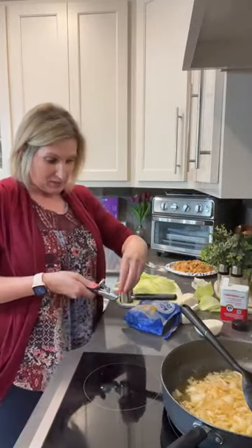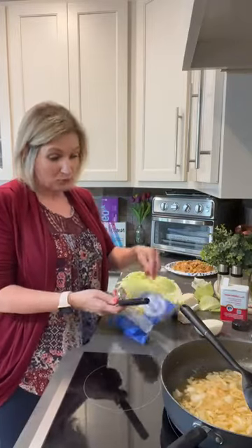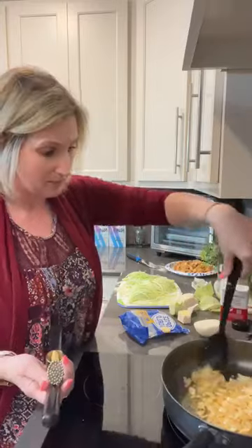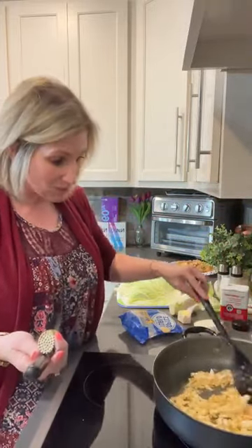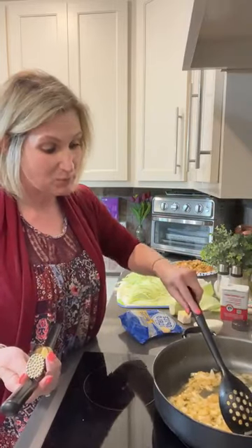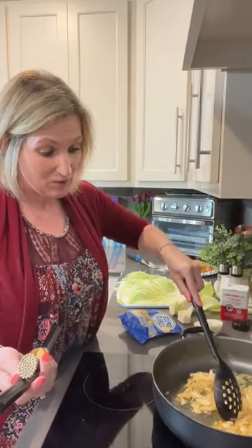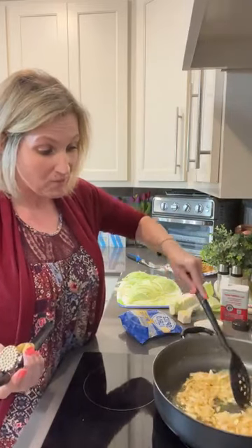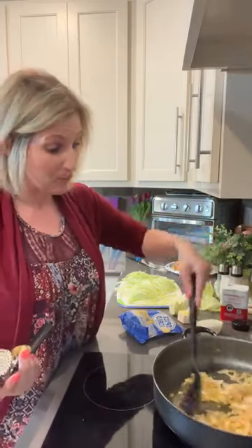Dad started back chemo today, and he is super excited about getting started back on chemo. Most people do not wish for chemo, but my dad was very excited to get started back today because it made him feel better last time. Which is crazy because most chemos do not make you feel better. But he's going back to his very first chemo regimen and the doctor did warn us that because it worked so well before, the cancer could be smart and decide it's not going to allow it to work this time.